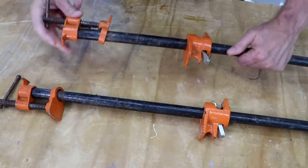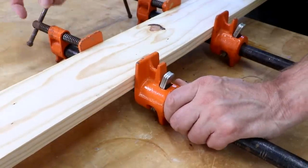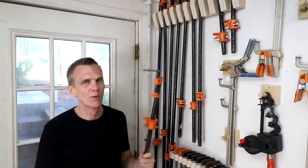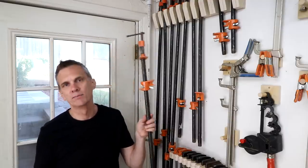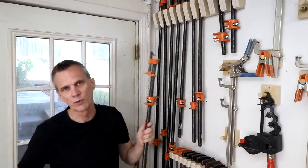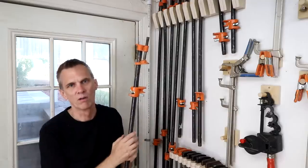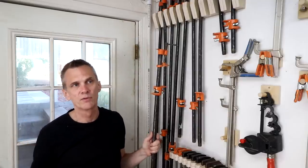The jaws screw onto the threads, and this other piece slides up and down the pipe for quick adjustments. Mine are three-quarter-inch diameter pipes, but I recommend saving the money and just getting half-inch pipe — there's no reason you really need the extra strength of three-quarter-inch when clamping things together. I find 36-inch pipes the most versatile, especially for gluing up panels, and they're not too bulky. I recommend having four along with four sets of jaws so you can edge-join boards with two on each side.